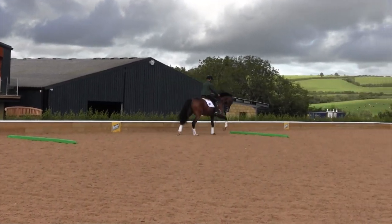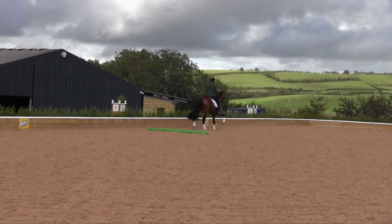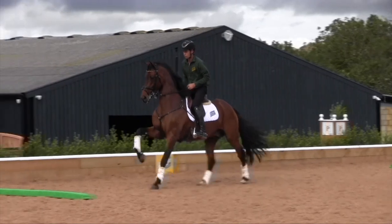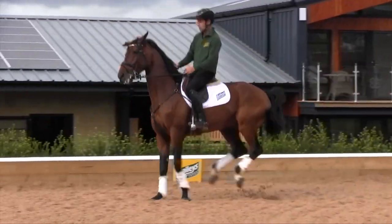In this exercise, mine did three strides to warm up really normally in both directions, again getting the pole within the correct stride each time — and that's our job as the rider.